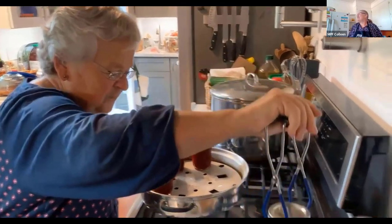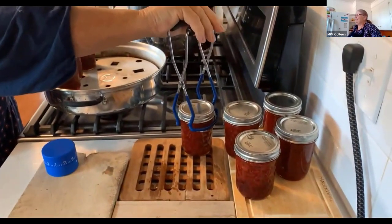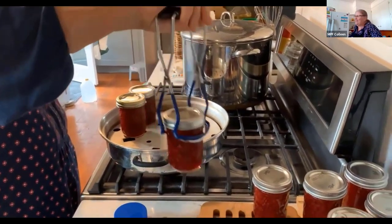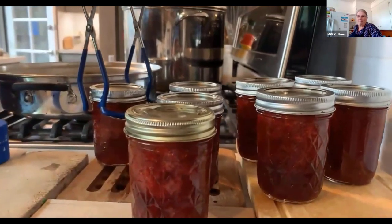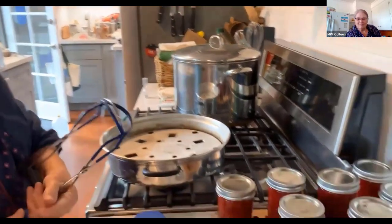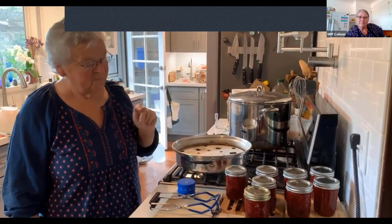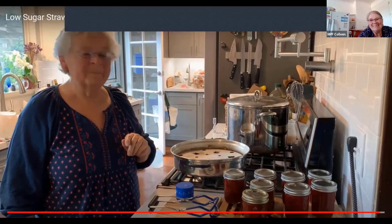And there we have it — the recipe said it would make eight cups and we got eight cups plus a little bit left over for my toast tomorrow. We have eight jars of low-sugar strawberry jam. We always recommend using the product within one year, and it's especially important with low sugar because it has a shorter shelf life than higher-sugar jam. It will be good for that amount of time and you probably won't have any trouble using it because it is really good. Thank you for making jam with me today.